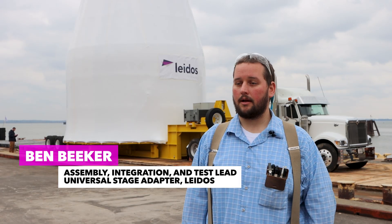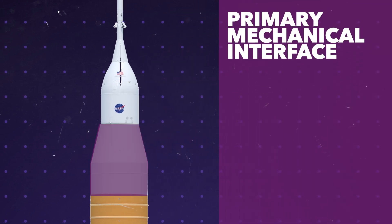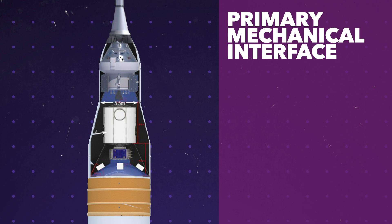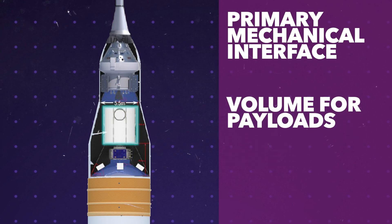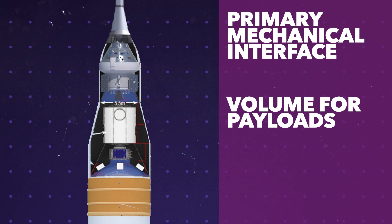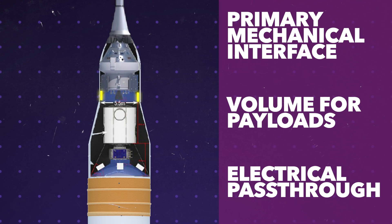The Universal Stage Adapter goes between the Exploration Upper Stage and the Crew Module, and serves a few different purposes. One, it's the primary mechanical interface between those two components, so the astronauts and their module sits on top of us. Two, it serves as the volume for payloads — the co-manifested payloads that go into flight sit inside the Universal Stage Adapter. And three, it's the electrical pass-through between the Crew Module and Exploration Upper Stage.